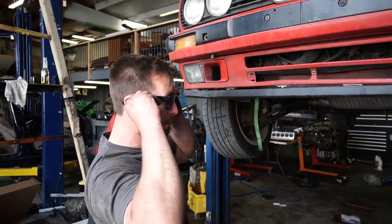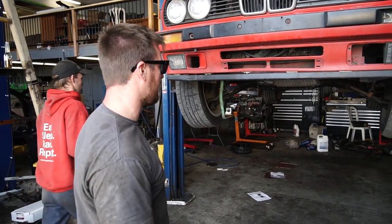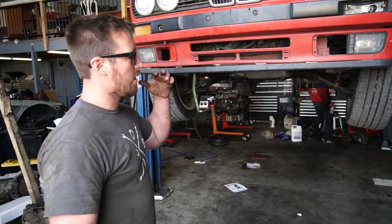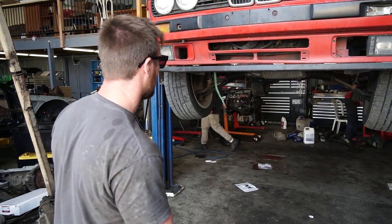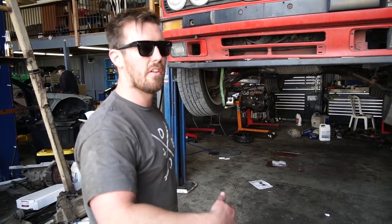So apparently this car was put together with a bunch of spare parts, which is fine, because we're basically replacing the entire everything. So Aaron and I, right now, we're going to drop everything and prep it for an S52. Obviously we're just going to get everything ready. I don't think we're going to do it in one day — we'll probably finish it tomorrow.